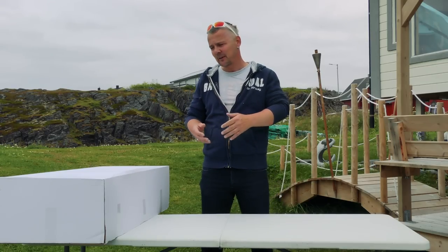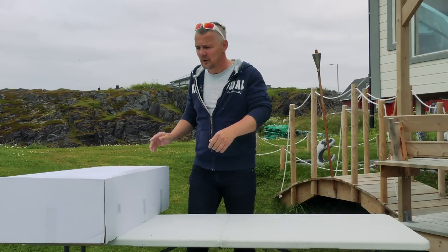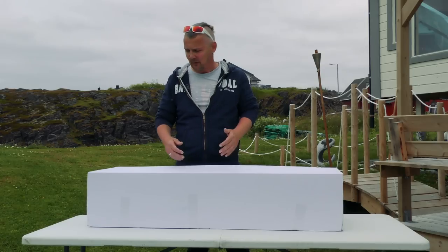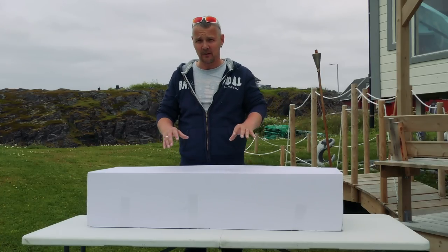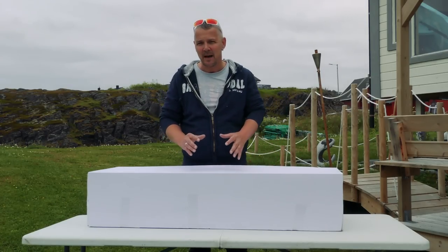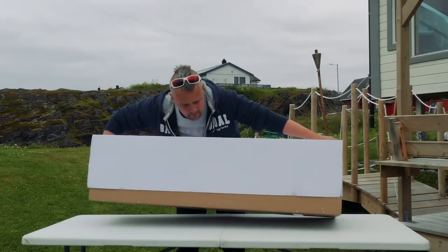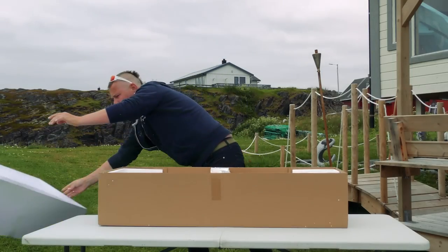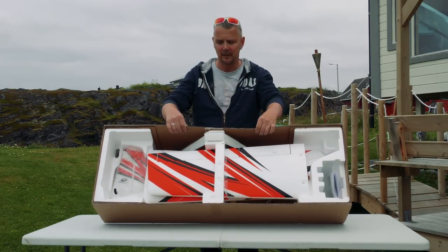We're going to do the specs, but first we are going to unbox this beautiful model. As you can see, the box is rather big. One of the great things about TechOne when shipping these large boxes is that the inside is unique - they always make sure the model does not move during shipping. The box has taken some beating, but that doesn't matter because what's inside is fine.